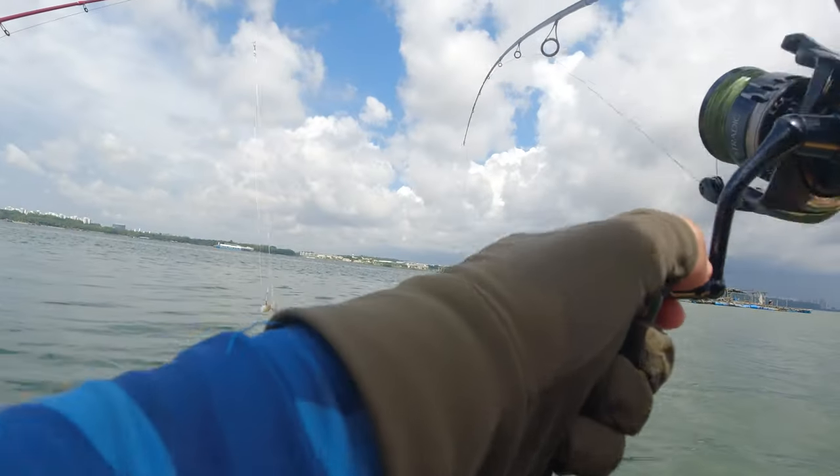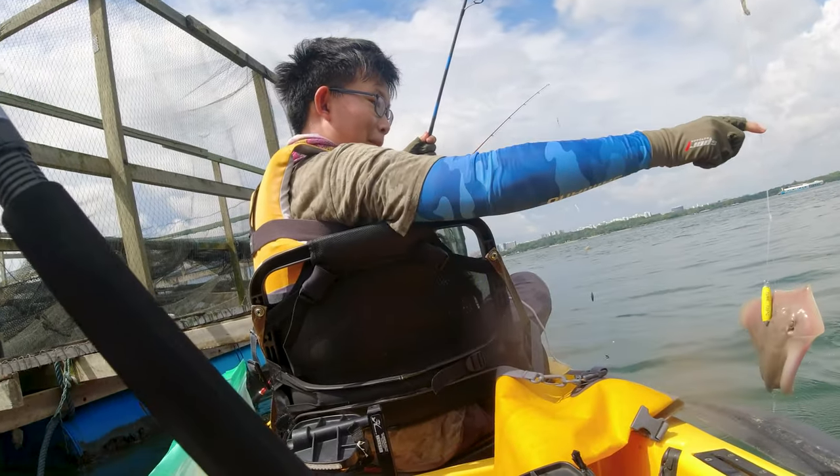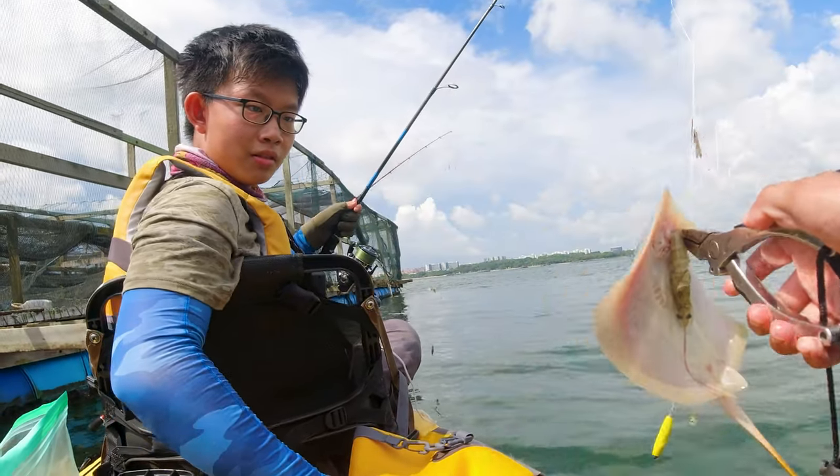What is this? Stingray! Stingray — we should release it. The stingray took the prawn, so we're just going to release it.